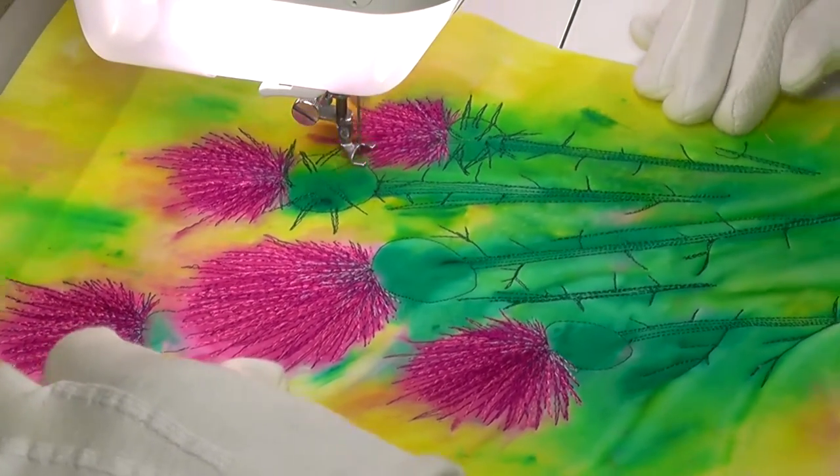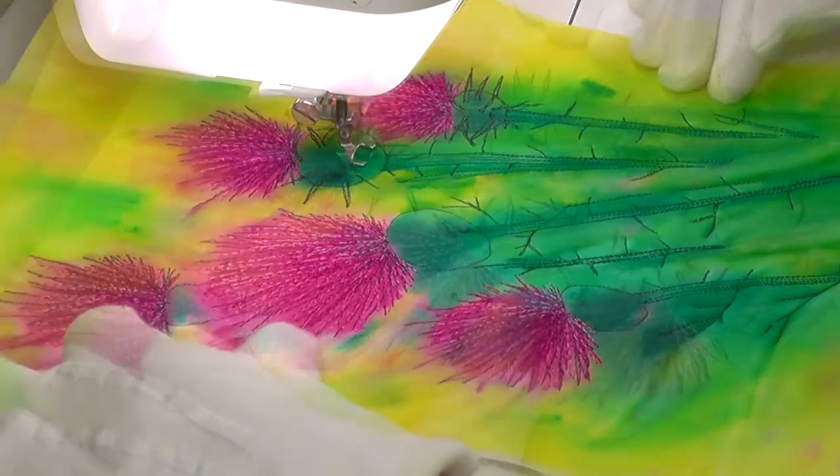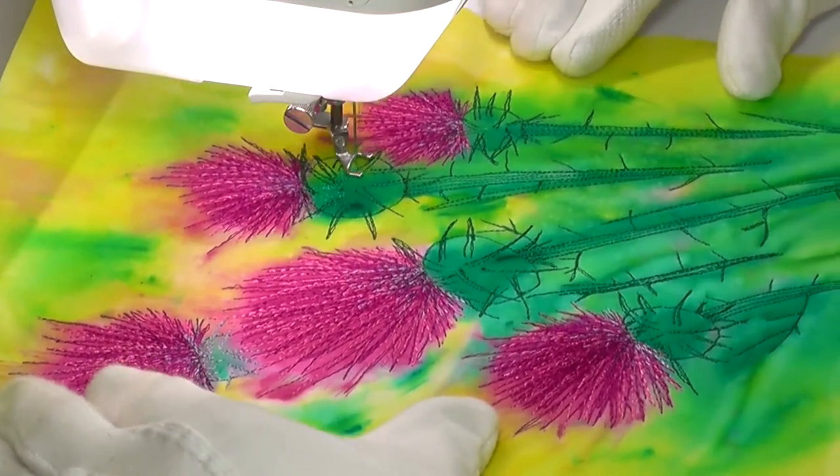And of course, no thistle would be complete without a few sharp spines, so I've added these after completing the stitching of the petals.